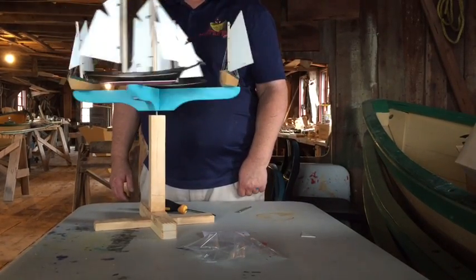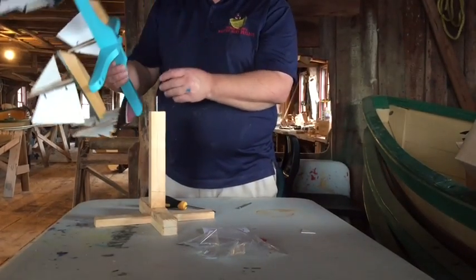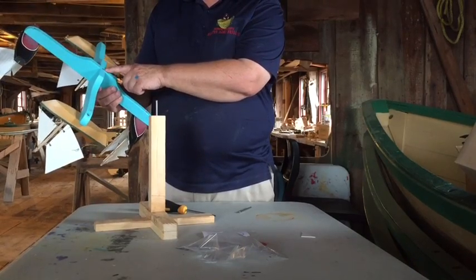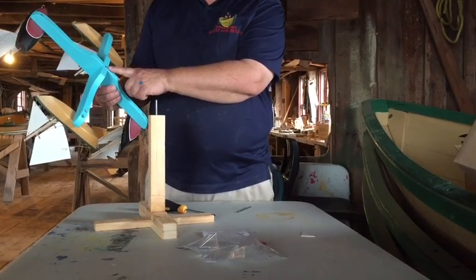It looks like it's going to spin good. Every now and again it would be a good idea to put a little drop of oil in the pivot hole of the whirligig, no matter what kind of whirligig it is.